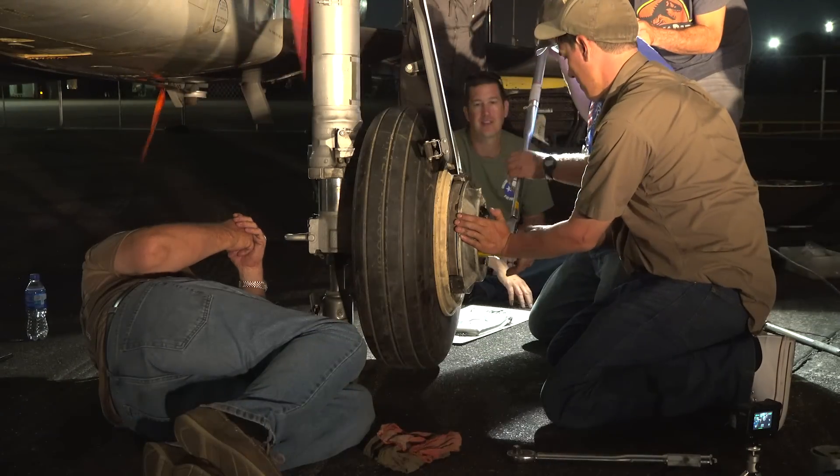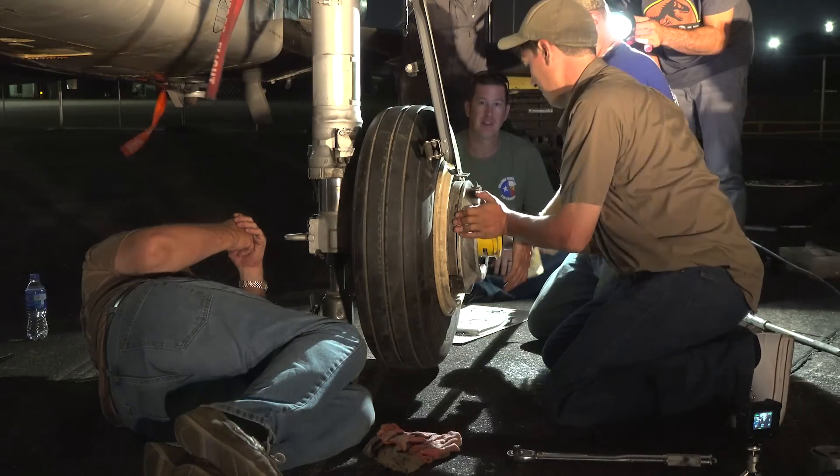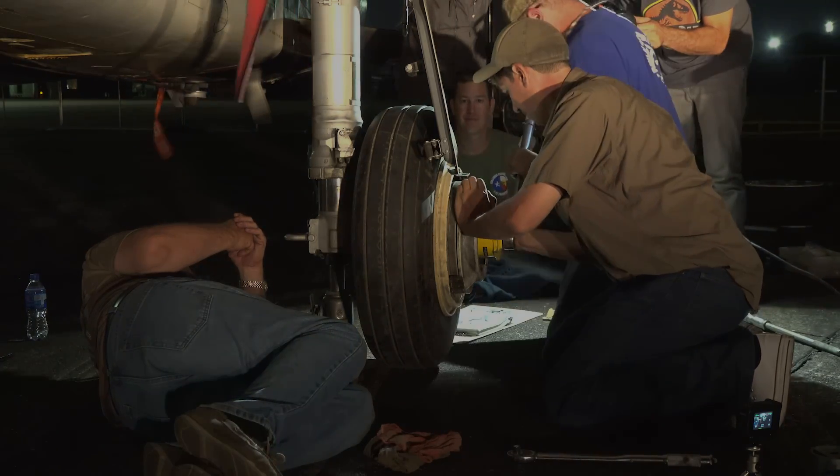By the end of the night, the wheel was replaced, the brakes reassembled, and the F-100 was ready to take flight again.